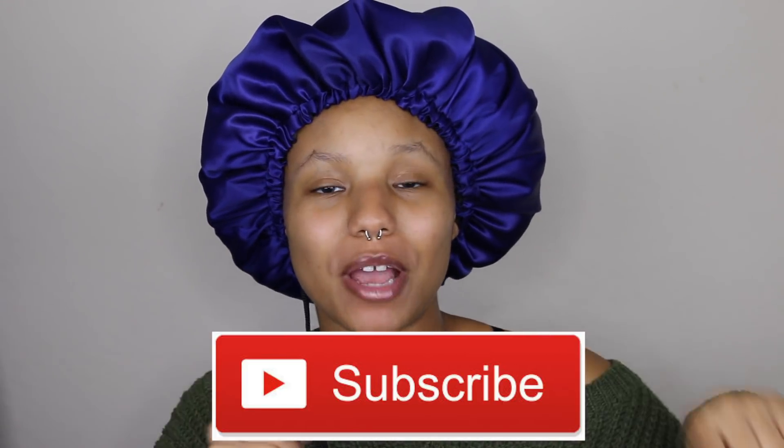Hey y'all, welcome back to my channel! If you're new here, don't forget to subscribe down below and press that notification bell so you can be notified when I post new content.